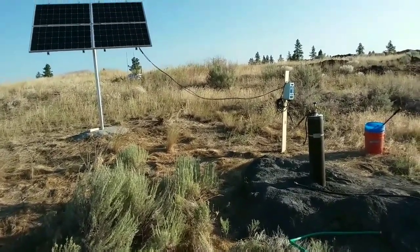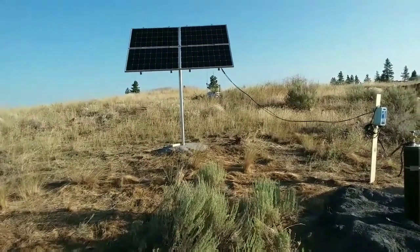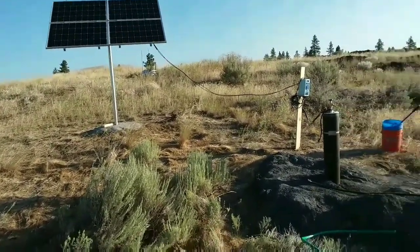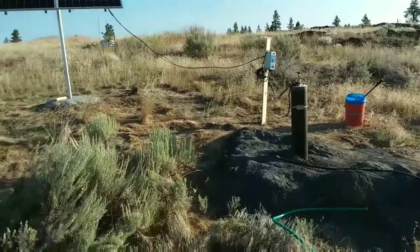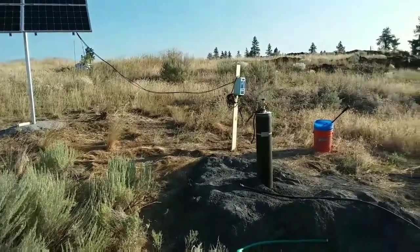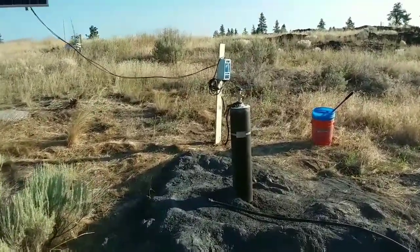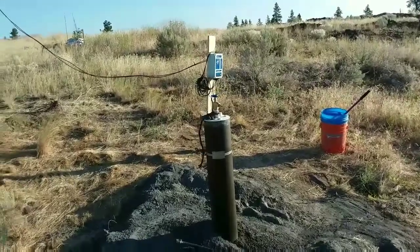It comes with everything we needed: those four 100-watt panels up above, a controller, a hose, wiring — everything you need. I added that valve on top of the well head right there, and I just feed it through a garden hose and it works great.